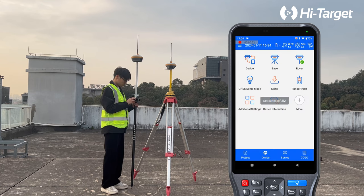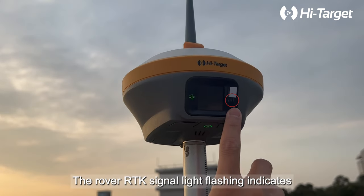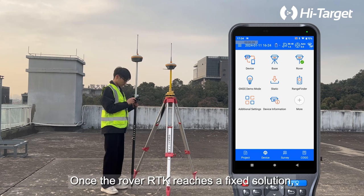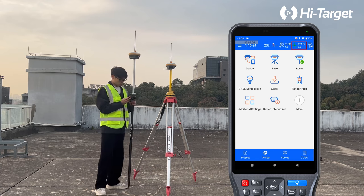The rover RTK signal light flashing indicates that the receiver is receiving data from the base station. Once the rover RTK reaches a fixed solution, you can start the survey work.